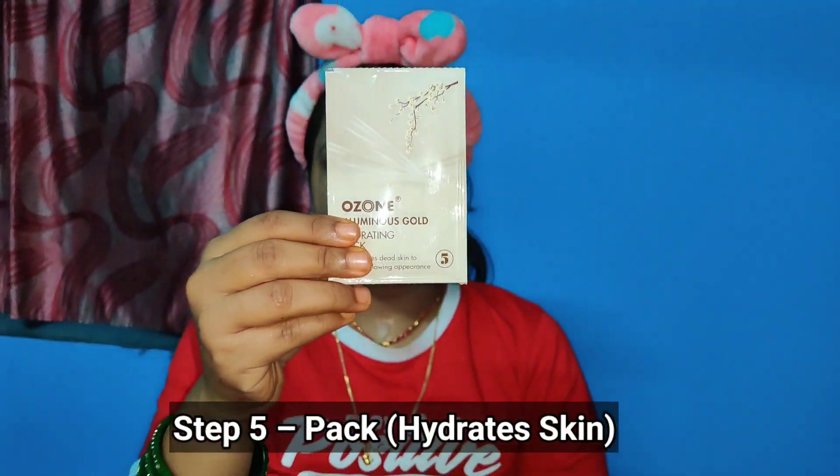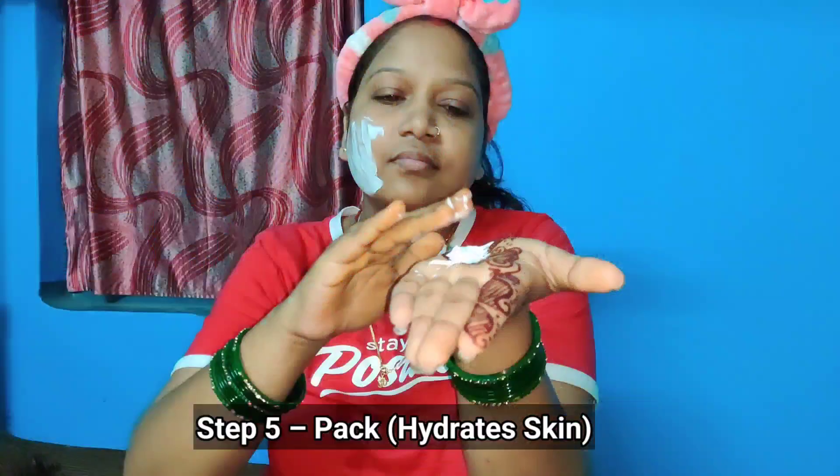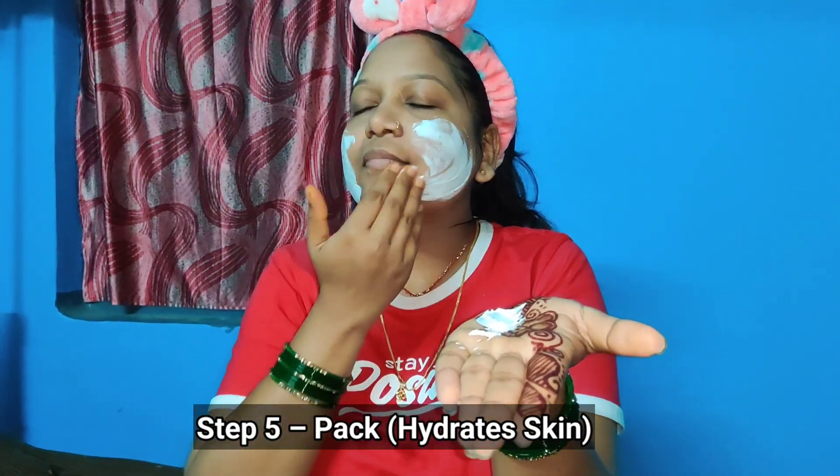Now fifth step is to apply the face pack — the Ozone Illuminous Hydrating Pack.